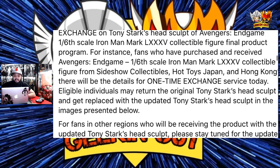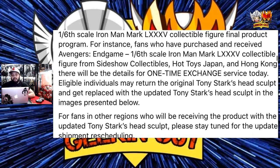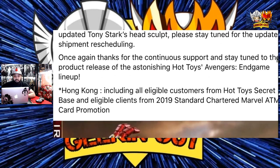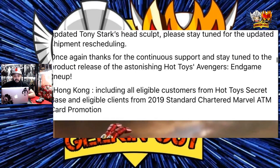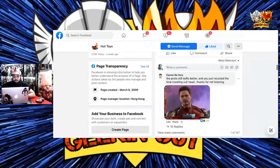For fans who have purchased and received the Endgame 1/6 scale Iron Man Mark 85 collectible from Sideshow Collectibles, Hot Toys Japan, or Hong Kong, there will be details for a one-time exchange service. As well, individuals may return the original Tony Stark head sculpt and get it replaced with the updated Tony Stark sculpt in the images presented. Wow — so you've got to send your Mark 85 Tony Stark to get the updated Tony Stark. Oh, that's wild. That's up to you guys, especially collectors who just like the Tony Stark — you're not gonna get this head sculpt now.